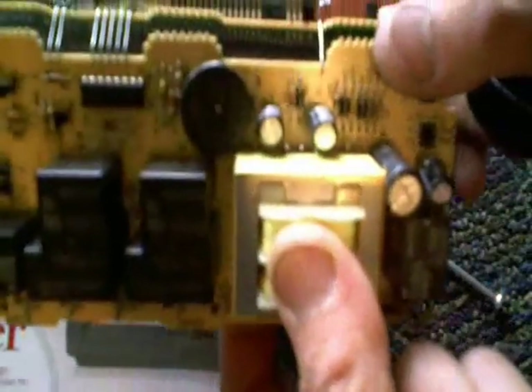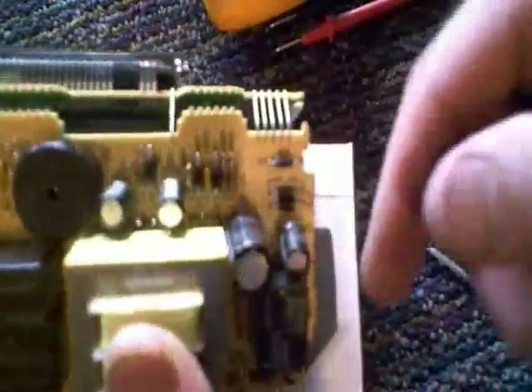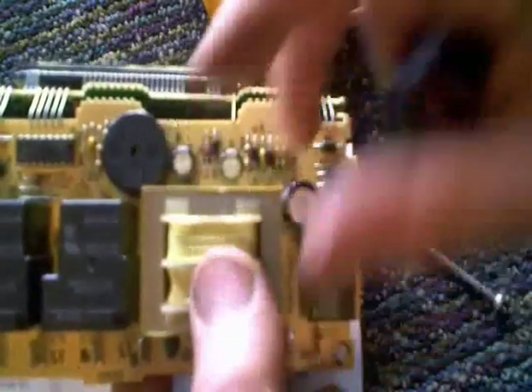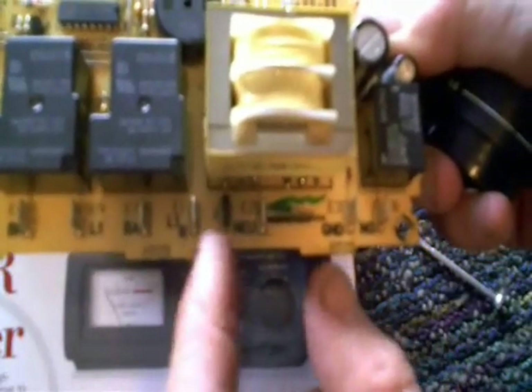I'm not an expert on controller boards, but as you can see, a lot of these components most of you are familiar with — they're easy to check: the diodes, the relays, the capacitors, and also the transformer. Because I've seen transformers fail a lot on different appliances, I thought I'd better check this out first. I determined where my two inputs were looking over the PC board — the two inputs are these terminals right here, E1 and E2.